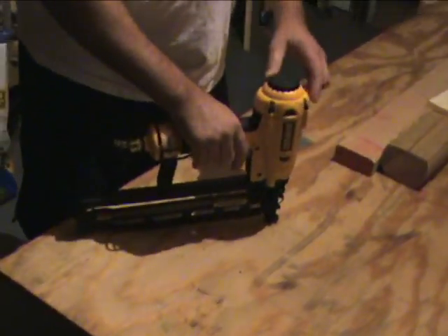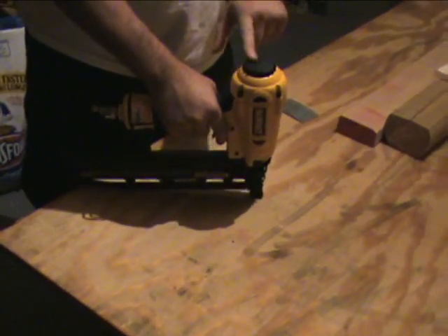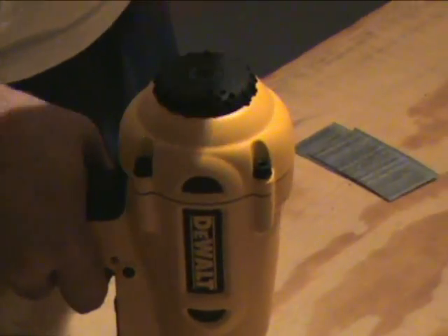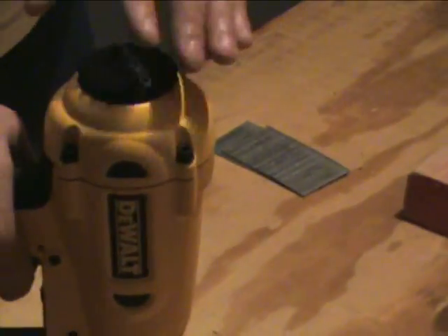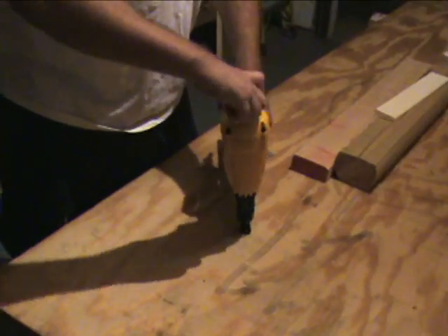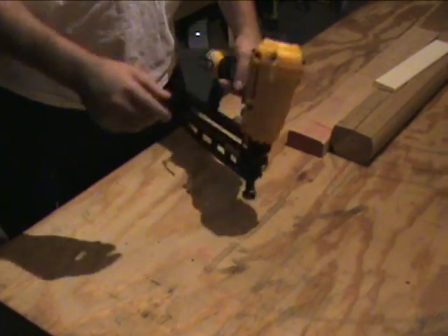Another thing to note is the air exhaust release — it has a 360-degree swivel. So if you're using your right hand, you can point it away and the air won't exhaust into your face. If you're using your left hand, go ahead and change it away from you.